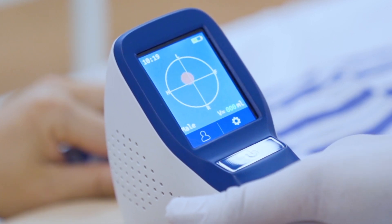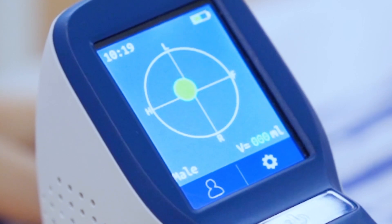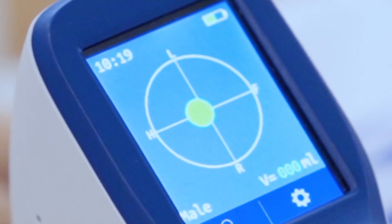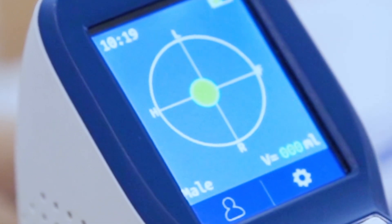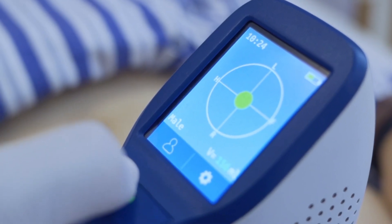Move the projection to the centre of the crosshairs. If the projection appears green, it means the probe has located the bladder centre. Adjust the probe slightly until the cross reaches the centre of the solid circle as much as possible, then press scan for the second time.